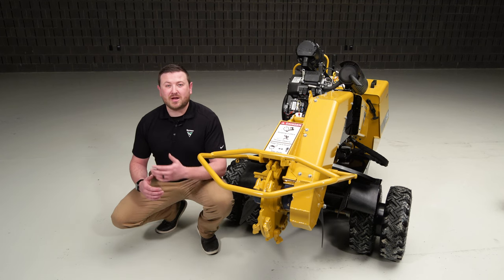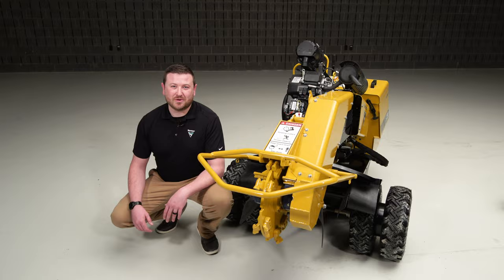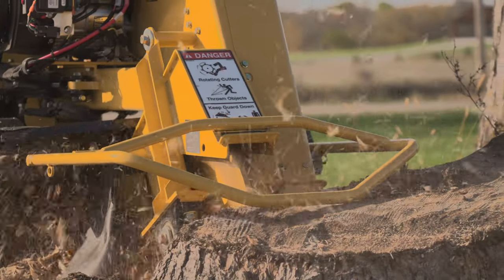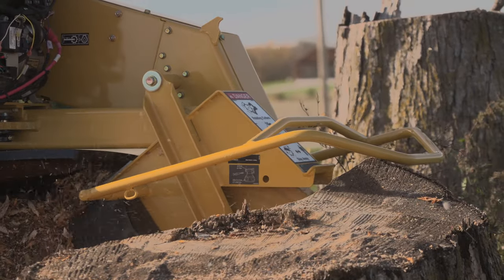The Vermeer Smart Sweep Control System is an option available on both stump cutters. It monitors engine speed and automatically adjusts the cutter wheel sweep rate to maximize power to the cutter wheel, while helping reduce engine stress. The Smart Sweep System is exclusive to Vermeer, offering customers maximum efficiency.